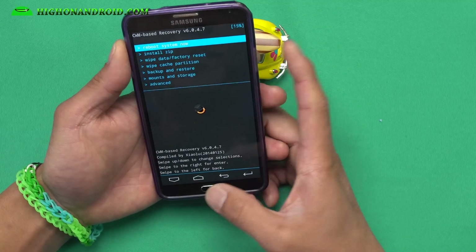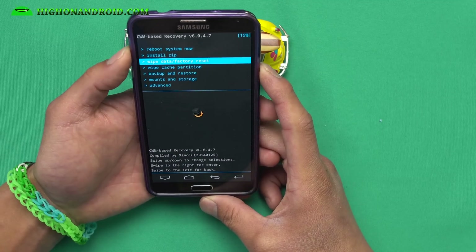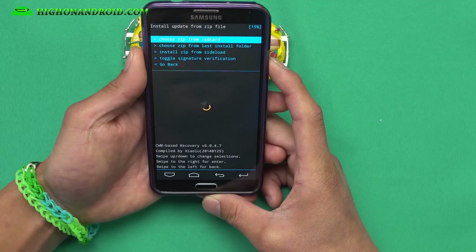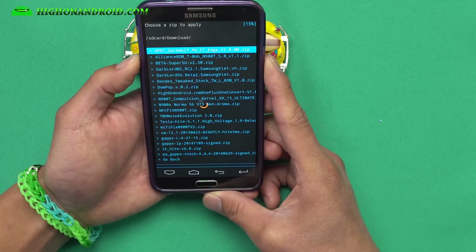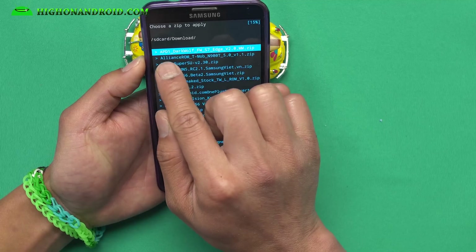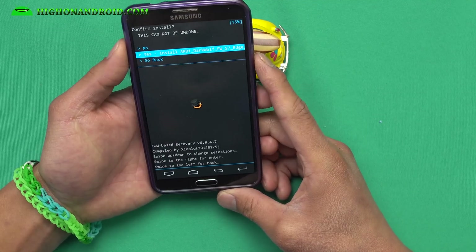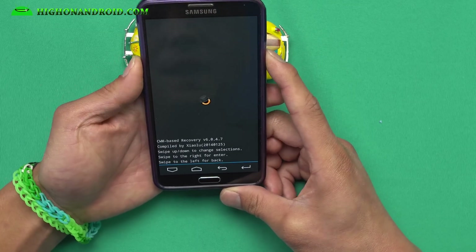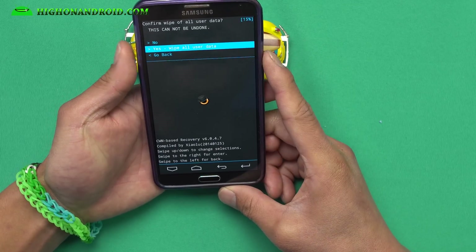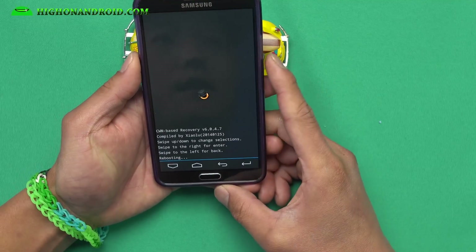Power off your phone, hold down Volume Up, Center Home, and Power. Once you have ClockworkMod or TWRP recovery, go ahead and Install ZIP, choose it from the SD card, and find the ROM you downloaded — it's the APD1 Dark Wolf zip file. Go ahead and install that. That's pretty much it.